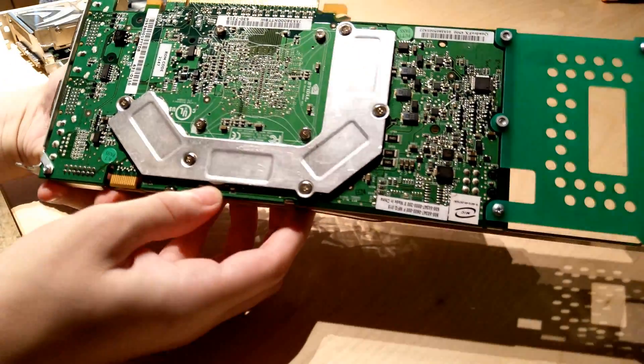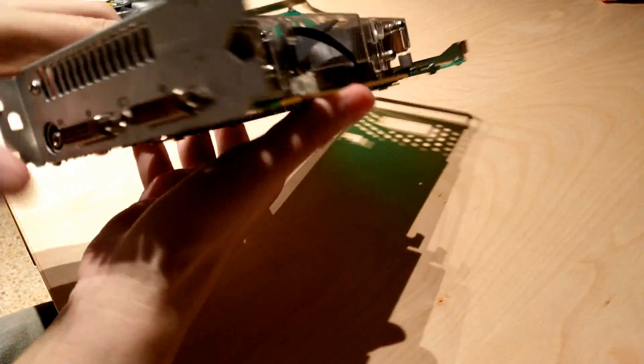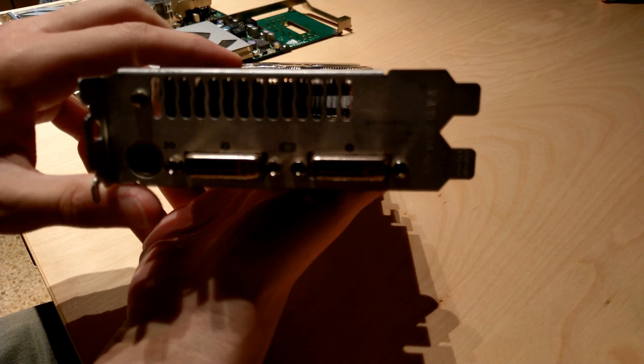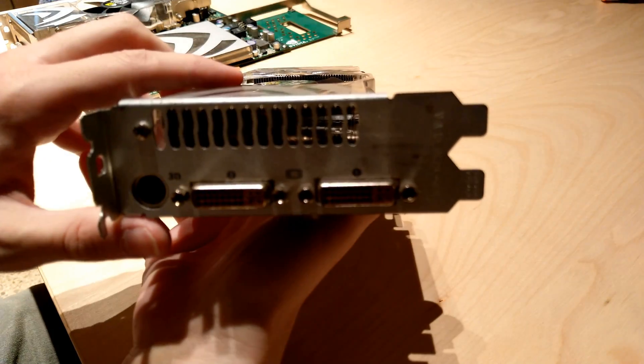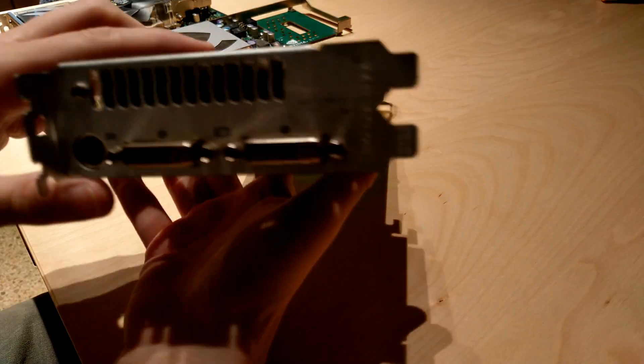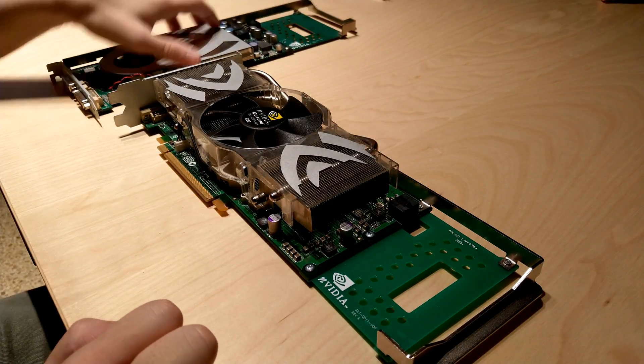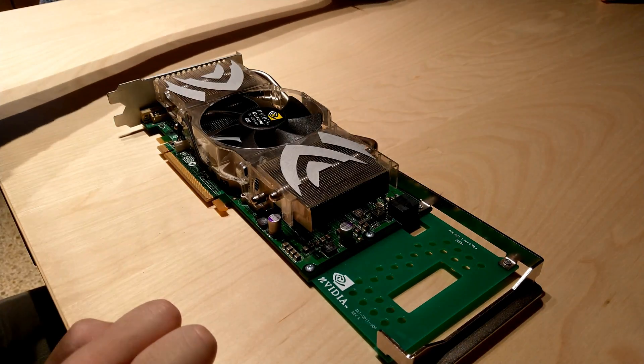The Quadro FX 4500 was hard to find, but after checking that the backplate was the correct one, I purchased it via eBay, and here it is. I've already checked it works, so before we do a permanent installation, let's dismantle it and clean the old thermal compound and change the thermal parts, while I bore you with tech specs.